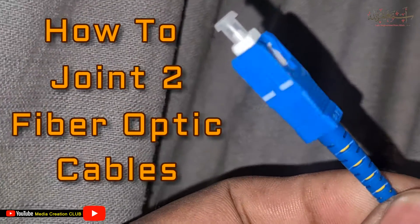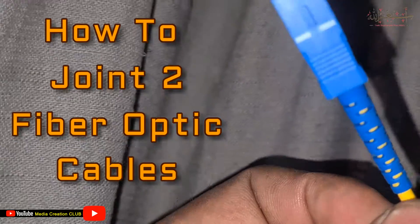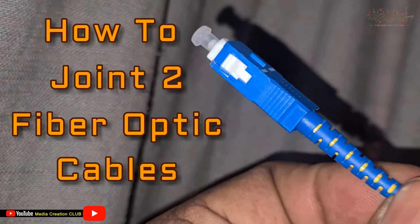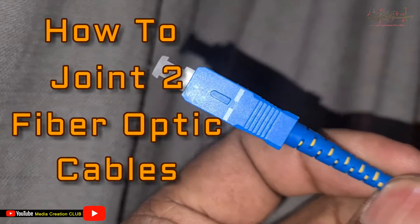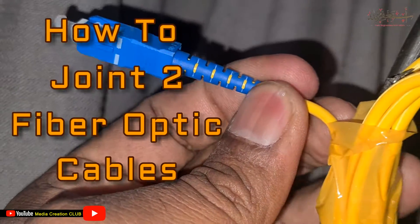Hello friends, welcome to my channel Media Creation Collab with the latest updates. In this short video we will learn how we can join two fiber optic cables together. So you have to watch carefully till the end so you can learn easily how you can join the fiber optic cables.